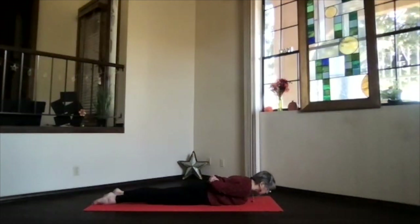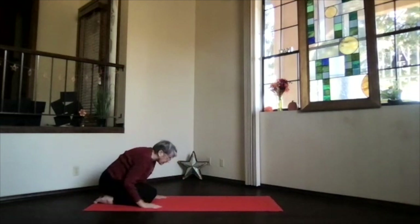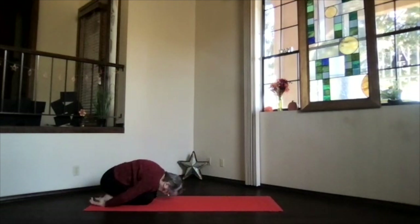And exhale back. When your forehead is down, hands under your shoulders. Press back and into another nice Child's Pose forward again.